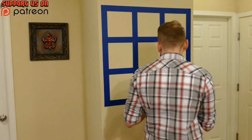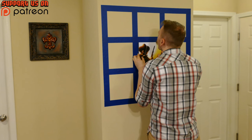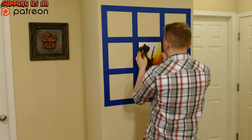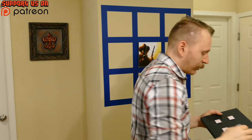Alright, moment of truth — let's see how well this sticks. I'm getting a pretty good tug and it's staying on there, which makes me feel really positive about these not falling off in the middle of the night. Sometimes these adhesives want to take the whole strip with them, so you just have to find the right angle to get it off cleanly.